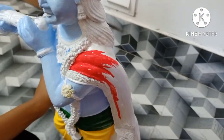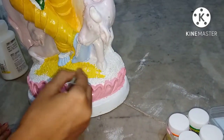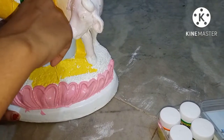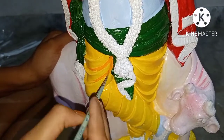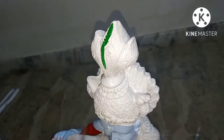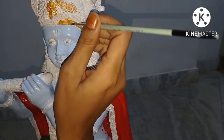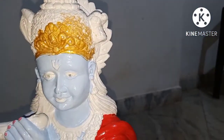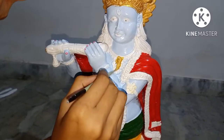Please subscribe to my channel and like, share, and comment for support. Coming to the colors — I am working on the flower color, and after the face I am coloring the dhoti, working on the light and shadow. I then added green color, and for the jewelry I have a golden color which is very good.